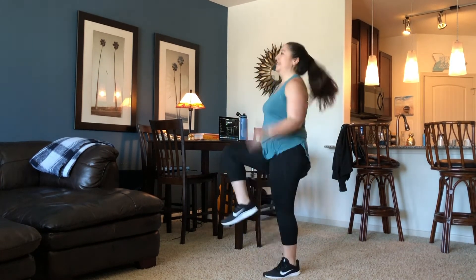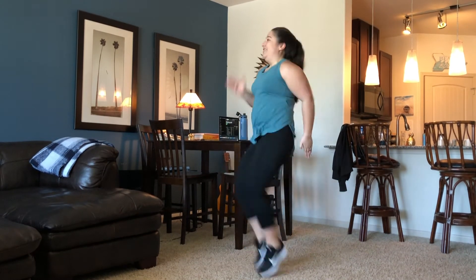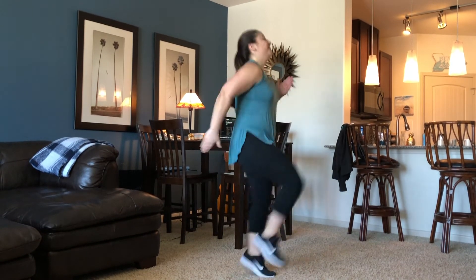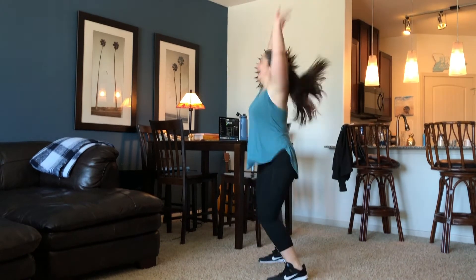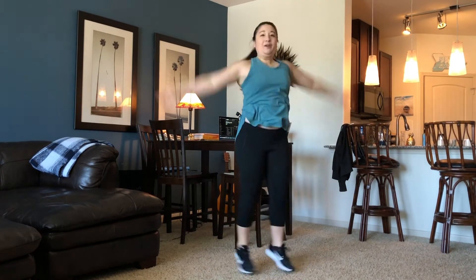Now we're going to do high knees. Take those knees up. Good job. Keep breathing. Now do some jumping jacks. Circle one way around, then the other way.